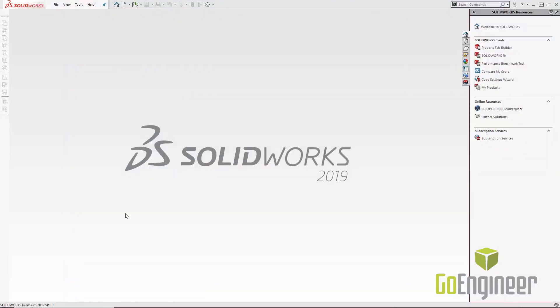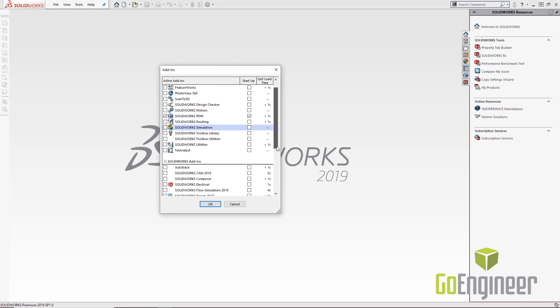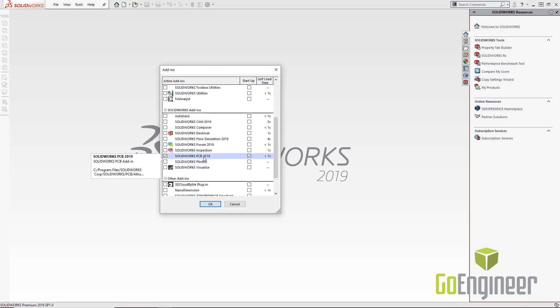Now that I'm in SolidWorks, I'll ensure that the SolidWorks add-in is turned on. Every user gets the SolidWorks add-in regardless of SolidWorks version, but it doesn't help you unless you have PCB Services or Altium Vault to read from. Simply ensure that SolidWorks PCB is turned on, and then we'll talk about the options available on the SolidWorks side.